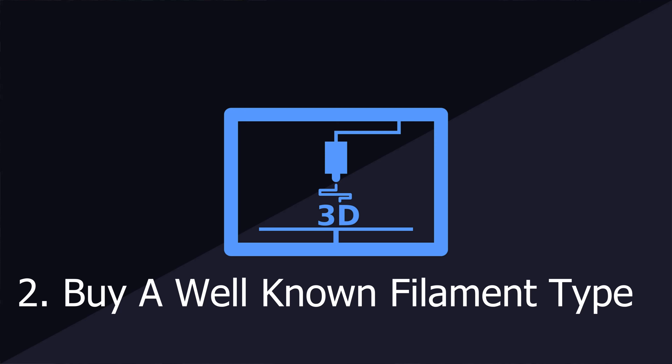Tip number two is to choose a very well-known filament type — whether you go PETG or PLA, choose a filament by a brand that is very well-known. E-Sun is very popular for PLA, and that's what these printers are running right now. PLA is my go-to. I'm still kind of new, so I've had more than enough trouble with PLA. It's just better to stick to one filament type and figure out the right temperatures for your bed, your E-steps, all of that.